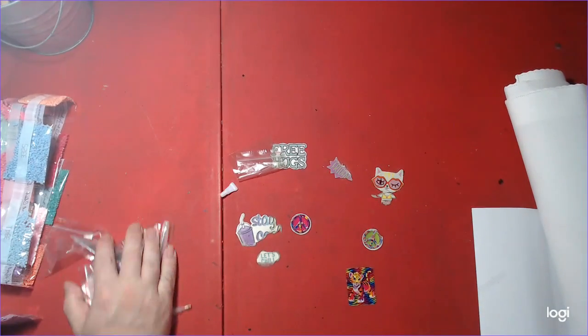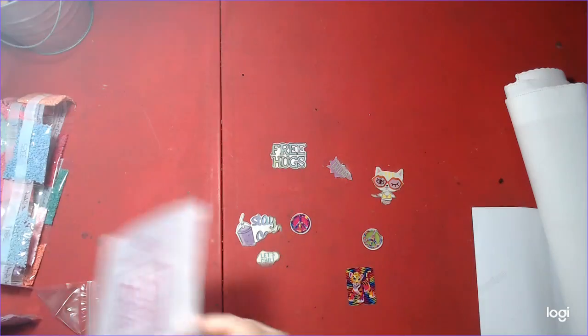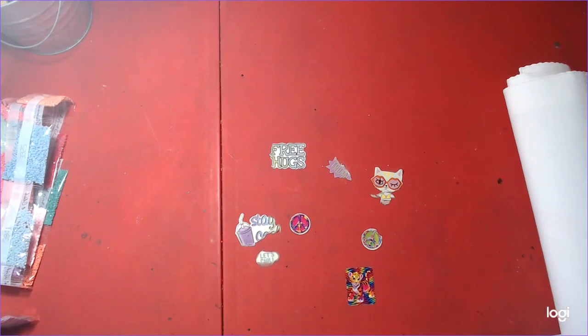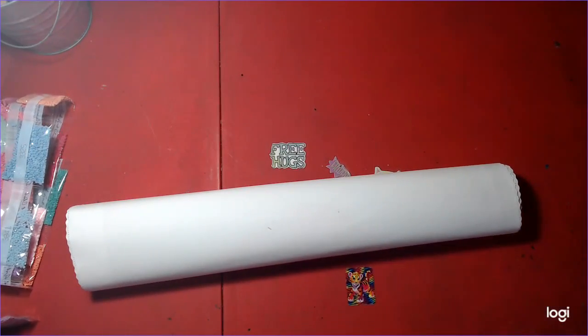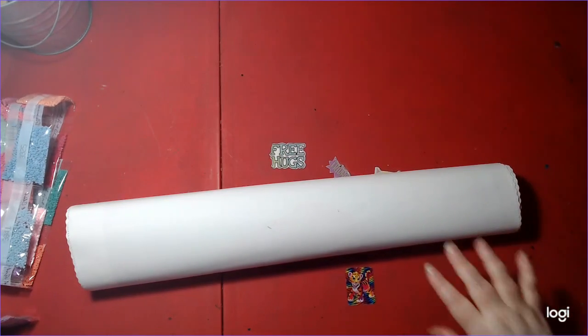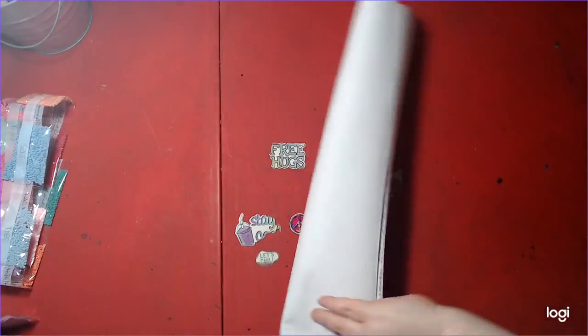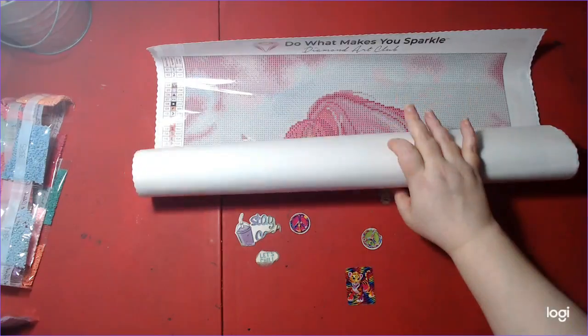And this is a pretty cool bag to keep all your tools in. We are going to show you the painting. This is a 42 by 51, so it's small by our standards, but I've been wanting this one for a while.